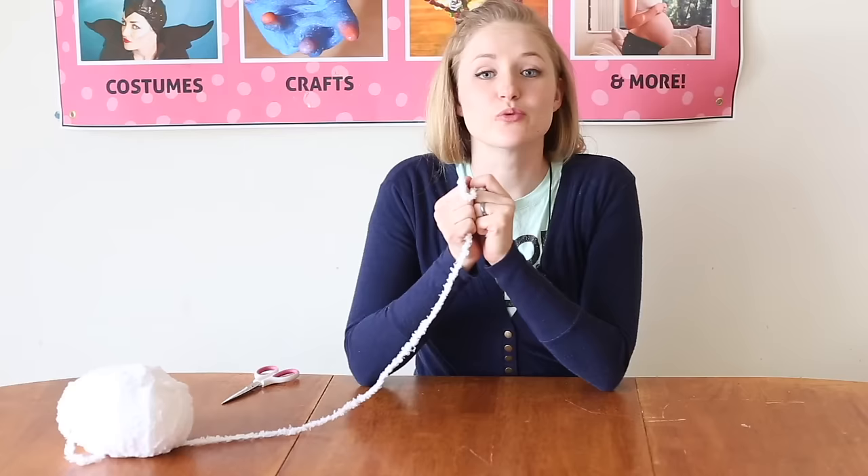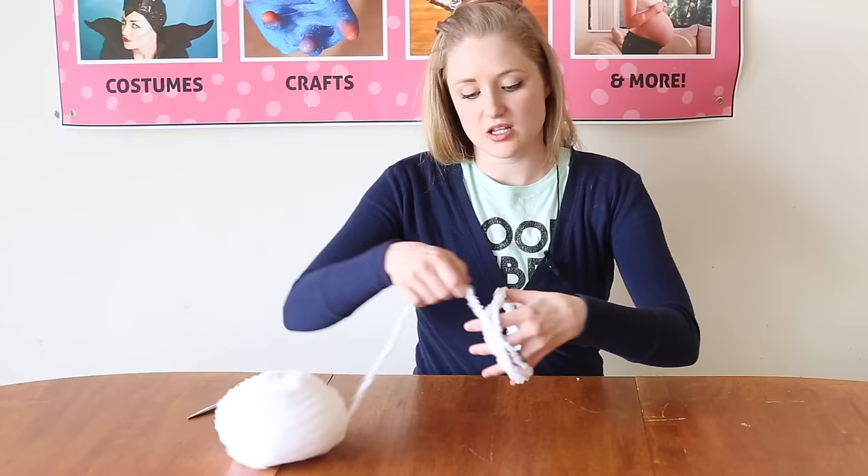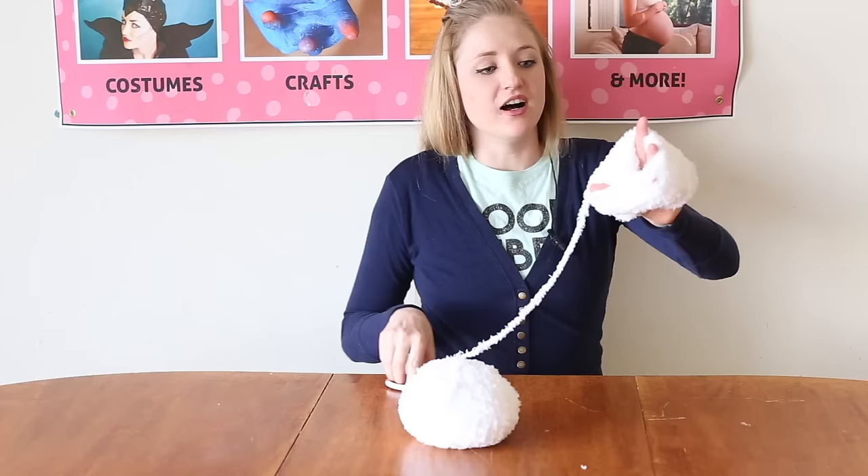We're going to make the bunny tail and all you're going to need is some fluffy white yarn, scissors, and your hand. I have this loop of yarn that I tied, and I'm going to put it over my hand and wrap the yarn over and over again. Let's snip it right there.